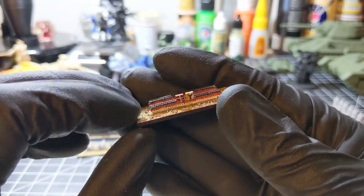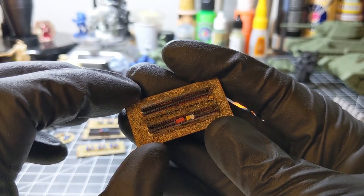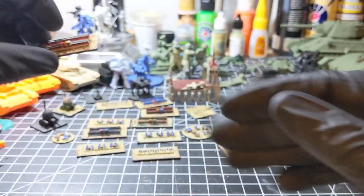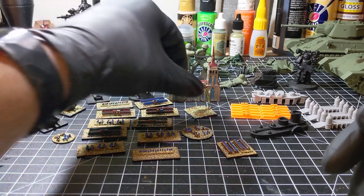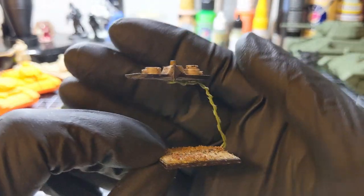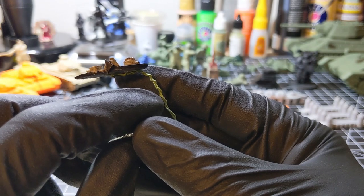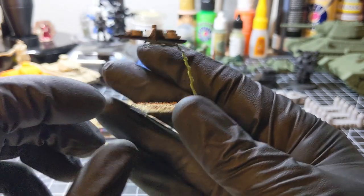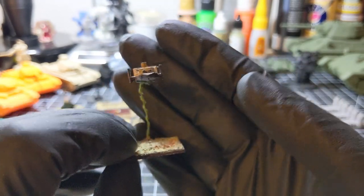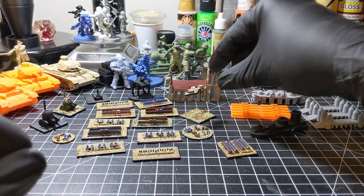I painted these soldiers up to be European infantry. Let's look at the airship here. This is a decorative flower wire, and I hot glued it to the base and to the model. Perfect little airship for splendid little wars.